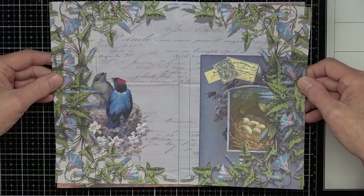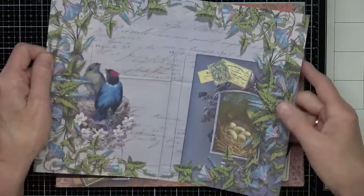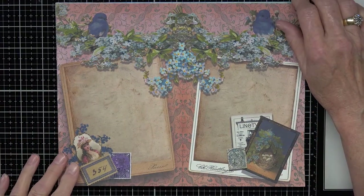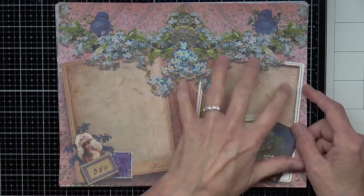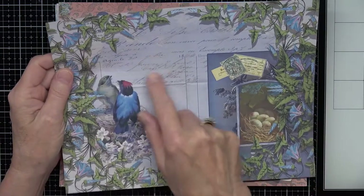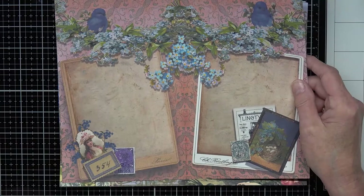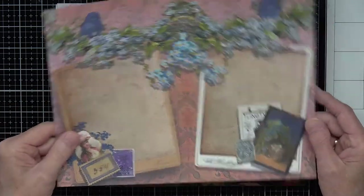This is a journal kit and these are the foldy pages. That is page one. Page two has little bluebirds and stamps and pictures, and this one just has some little frames that you can write in. I tried to leave some writing space on each page — you can write in the background or perhaps along here, and whatever you put on the back will leave you a lot of writing space.